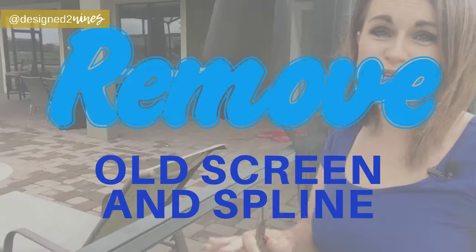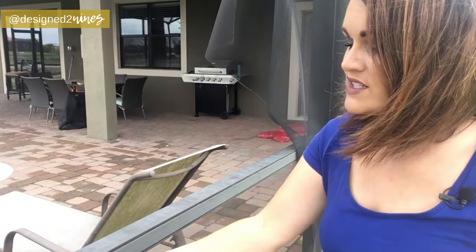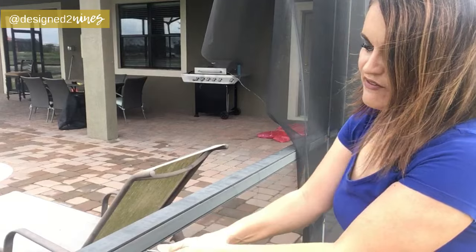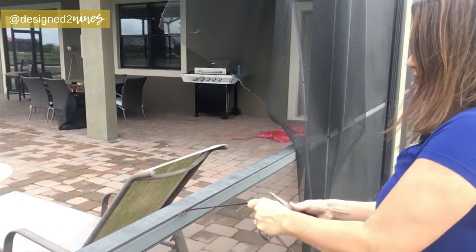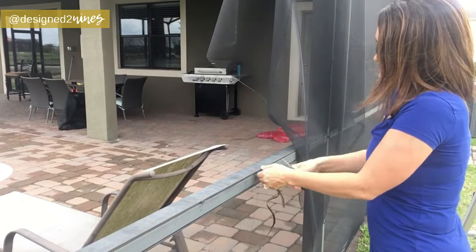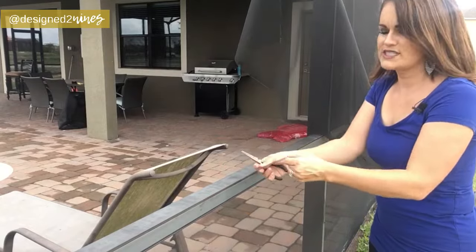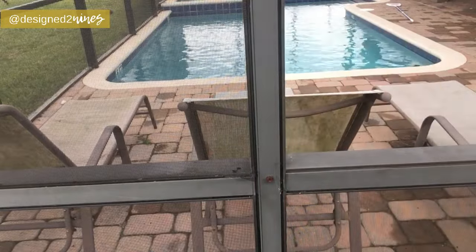Before we can start putting in our brand new screen, we've got to take care of the remnants of the old one. We've got to start by pulling out this flat spline — it's a little bit tricky at first, but once you get it going it pulls out just fine. Just use a pair of needle-nose pliers, grab hold of it, and start pulling. It sticks in there good, which is what you want once the new screen is in. Make sure you pull out all of the old screening underneath as well.